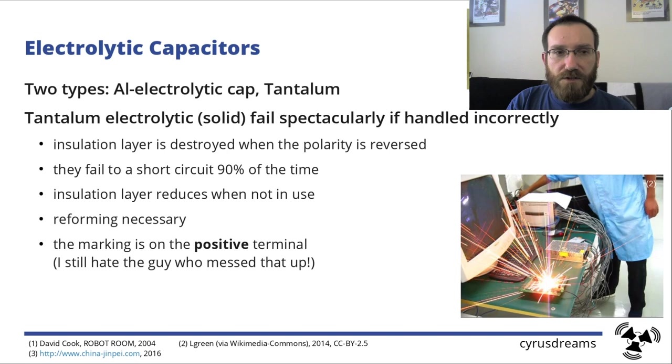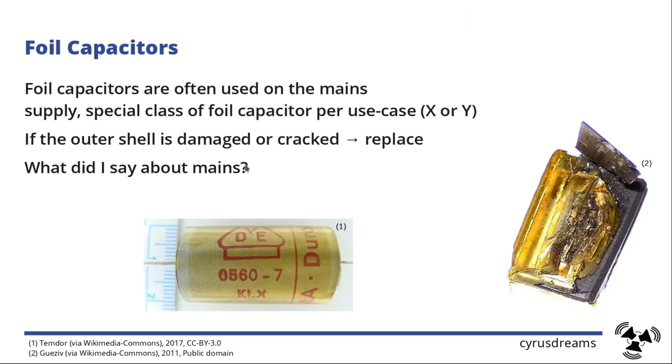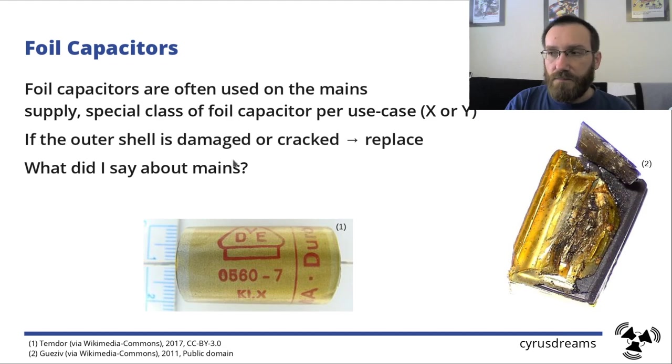There's also a major gotcha with tantalums: someone decided to mark the positive side of the tantalum capacitor, which to my knowledge makes it the only electronic component with the marking on the positive side instead of the negative. A third type you may encounter is foil capacitors, often used on mains power supplies. There are X-class and Y-class types — make sure you use the correct one for the intended use, because it's a safety feature. If you don't know what that means, don't touch it; get somebody to help you.